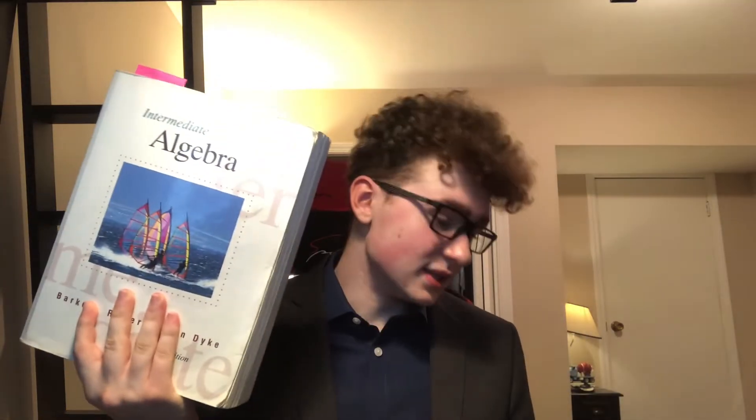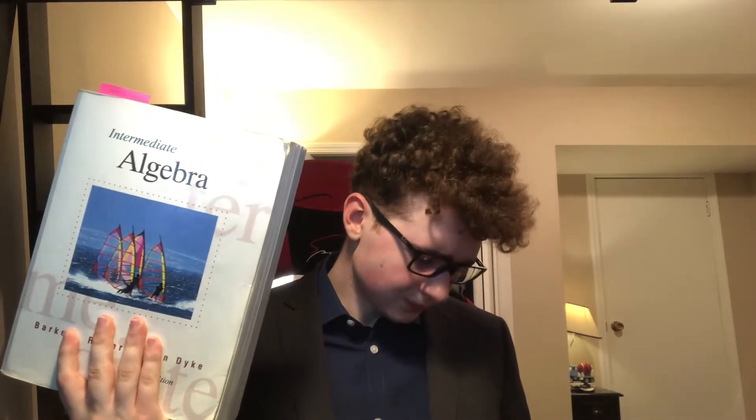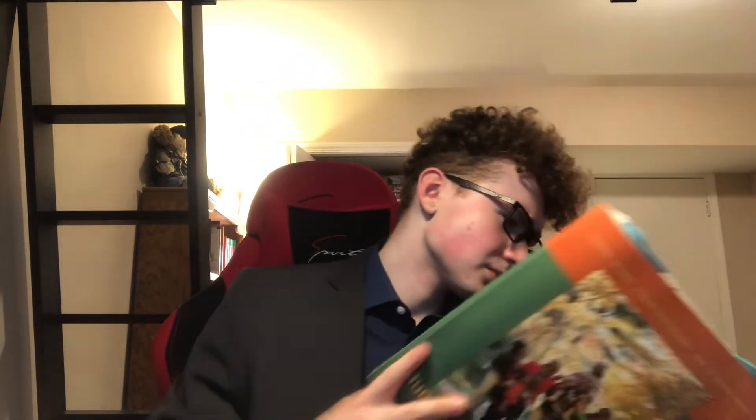We got a few college textbooks here. This is the intermediate algebra textbook, and then we also got this human development textbook. You can plug in headphones if you want to — there's a headphone jack.